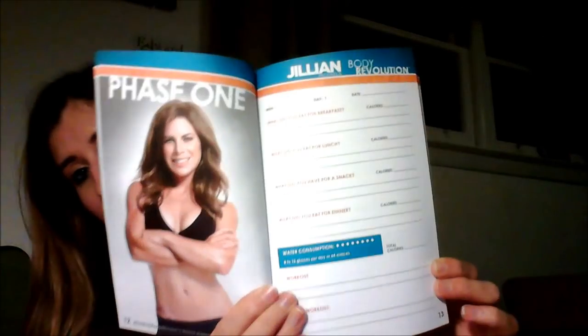You get a 30-day trial to her website, but I don't know if I'd do it because you probably have to cancel. Oh, and a 90-day journal — because it's a 90-day program. It goes by the phases and lets you write down what you ate, water consumption, what workout you did, and then reflections and goals at the end of the week. It kind of keeps you accountable for these three months.